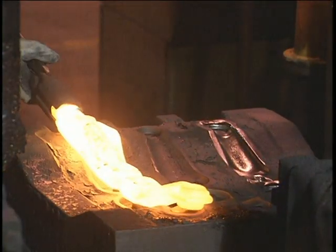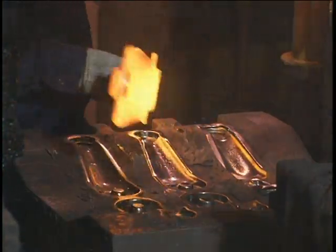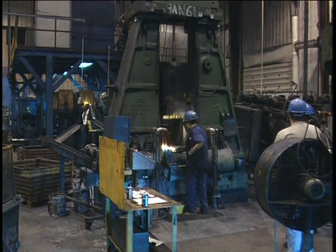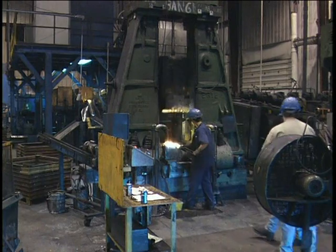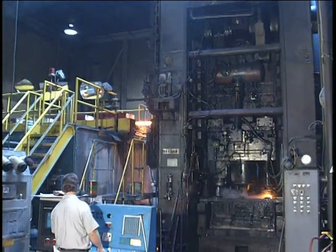Forging is the controlled deformation of metal into specific shapes by the use of compressive forces. These forces are applied through tools and dies driven mainly by hammers, which deform the workpiece by high velocity impact, or presses, which deform the workpiece through controlled high pressures.